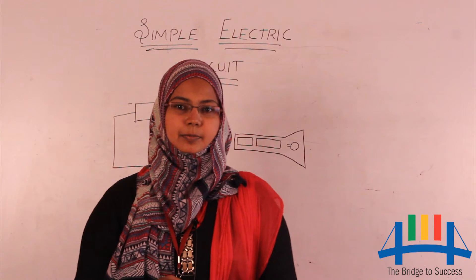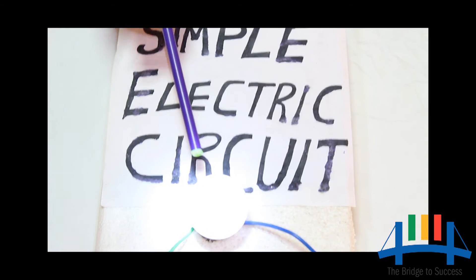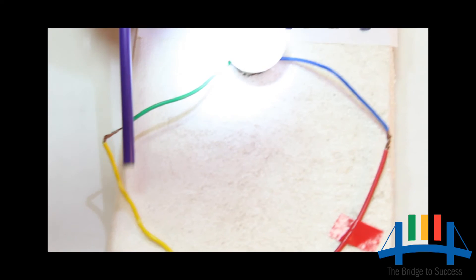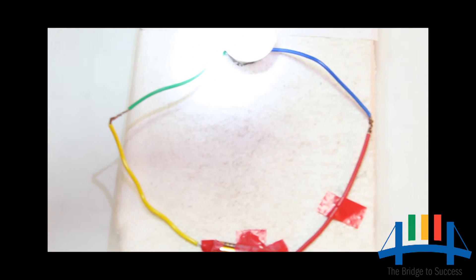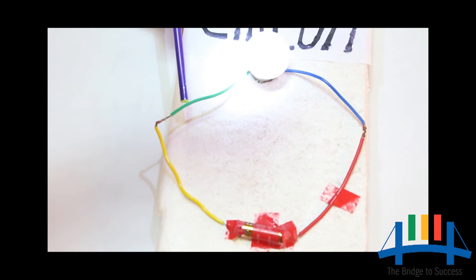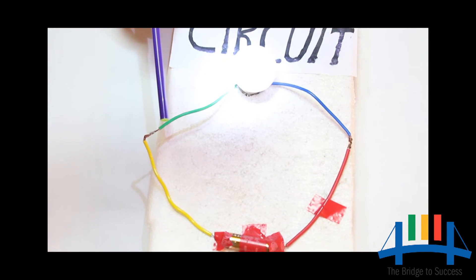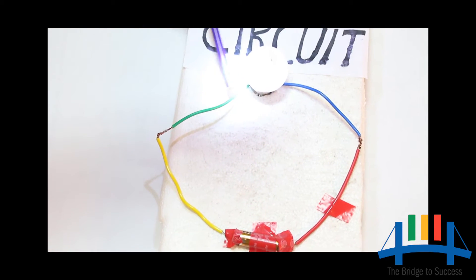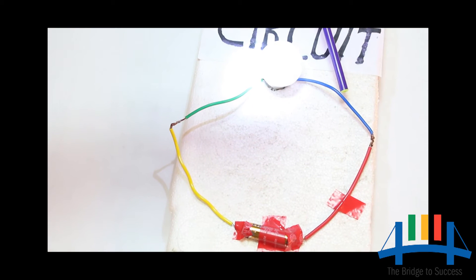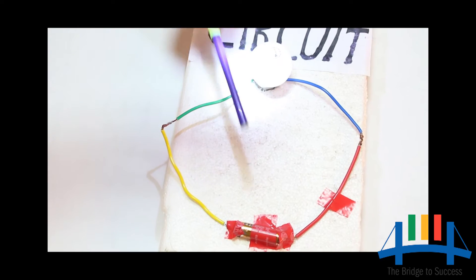With this we have finished the components of a simple electric circuit. In the next video we will see how to make a simple electric circuit. A simple electric circuit consists of four different colored wires: green, yellow, red, and blue. Each wire is about 15 cm long. The electric wires are usually covered with plastic. Remove 2 cm of plastic from both ends of each wire and try to make connections: blue and green are connected to the bulb, yellow and red are connected to the battery.